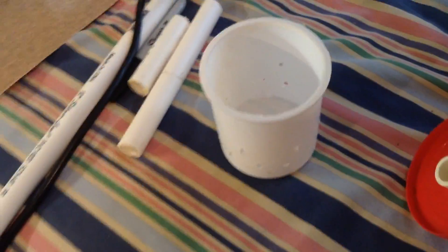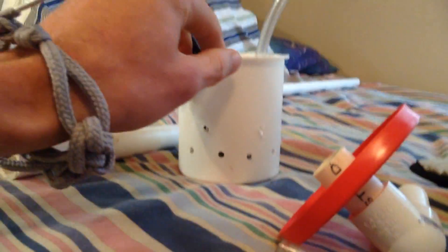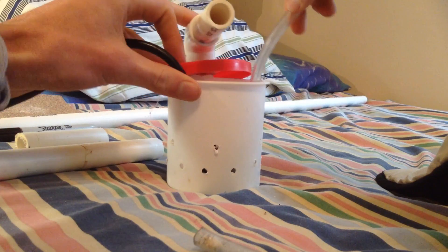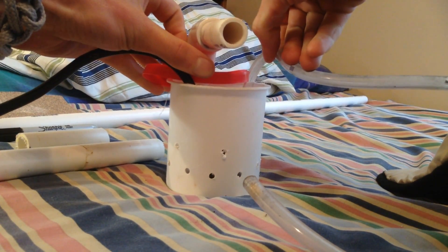Now we've got our icing container, and we're going to stick the pump straight down into it. Now we're going to take the lid and figure out where to cut the hose.